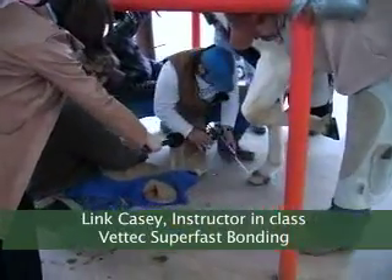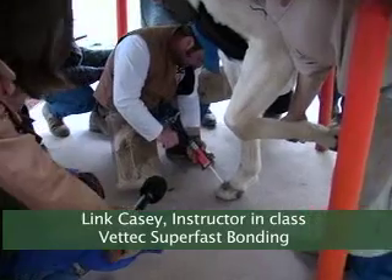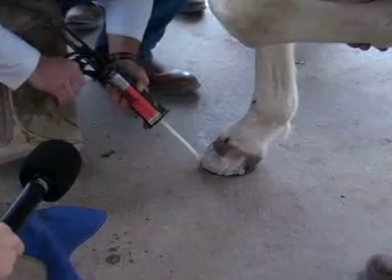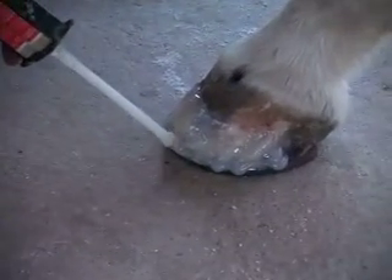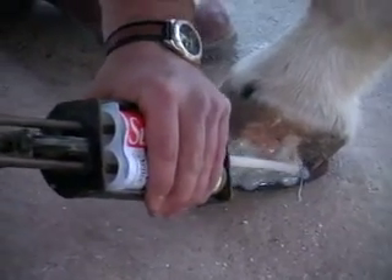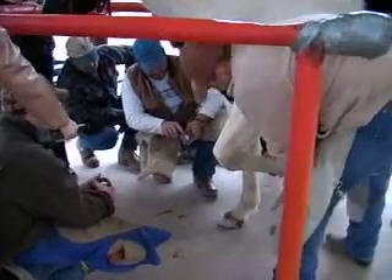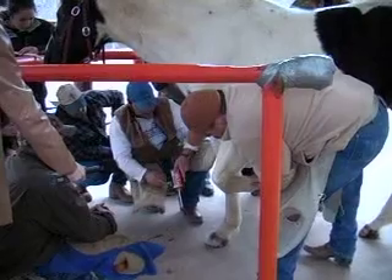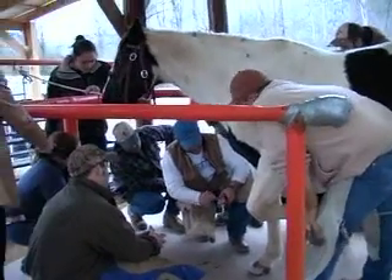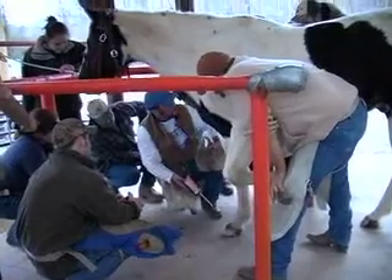Right now I'm using Superfast made by Vet Tech to build this horse some toe because it had broke off quite a bit. When we set our shoe on there, there was too much shoe hanging around his foot, and just as a precautionary measure to keep it from ripping off, I'm giving him some artificial foot. You can read on the package: 30 seconds set time and two to three minutes full cure time. It'll get kind of soft as it sets, and being cool like today, it'll probably take about five, maybe seven minutes to get hard. Then you can rasp and smooth that up just like it's a regular foot.